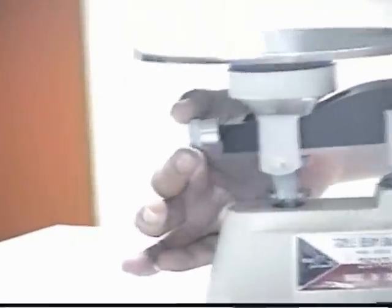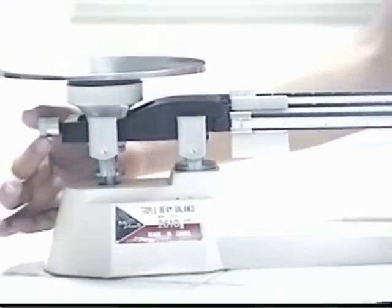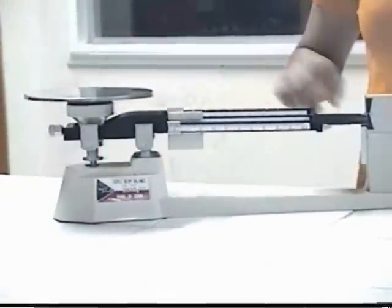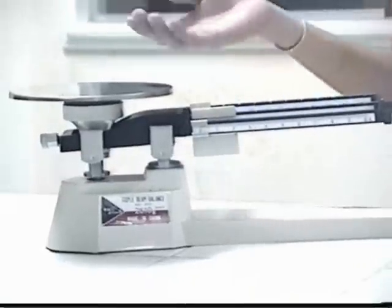Then use this Adjustment Screw to obtain an equal swing of the beams if necessary. By the way, you do not have to wait for the pointer to stop at the zero point. The beam should swing an equal distance above and below the zero point. You must repeat this zero procedure every time you use the balance.